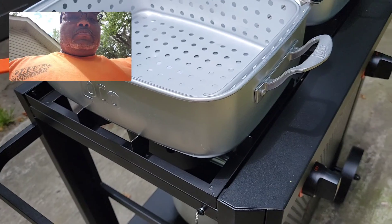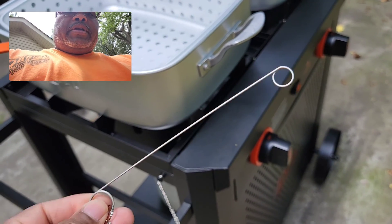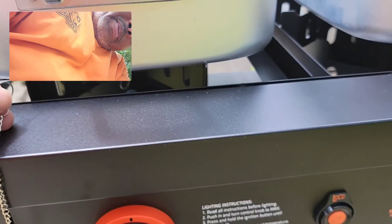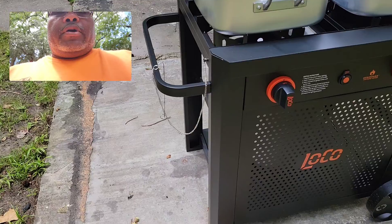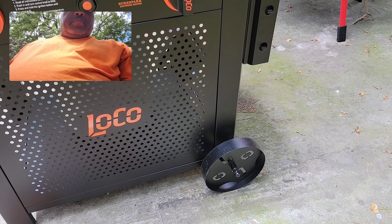In the event that the battery does go out on you while you're somewhere and you need to ignite it, it comes with this extender where you insert a match, turn on your gas, reach in, and ignite it from a safe distance so you don't cause any harm to yourself. It has two steel wheels on the back which make maneuvering on different terrain easy.